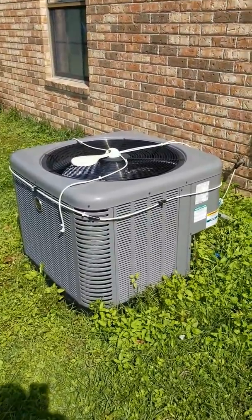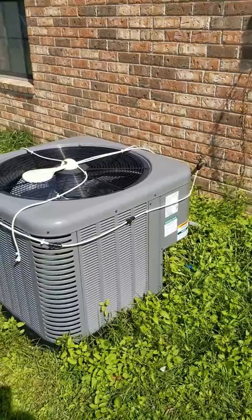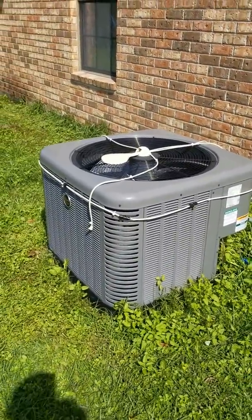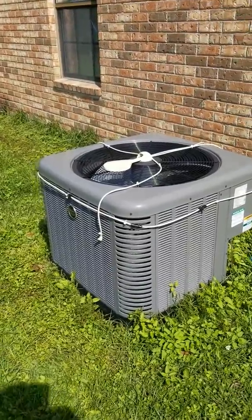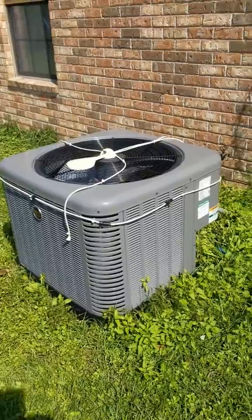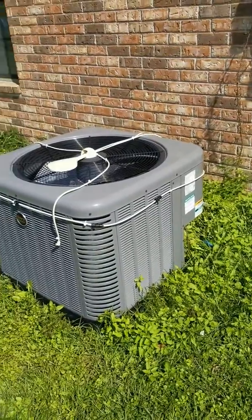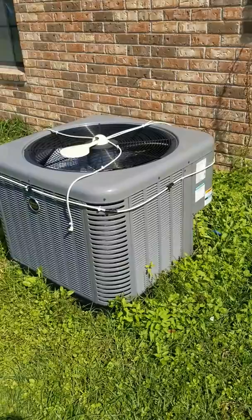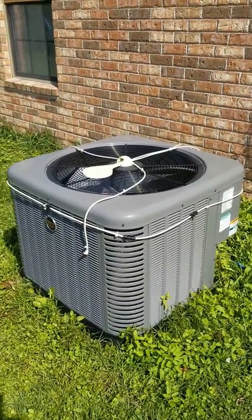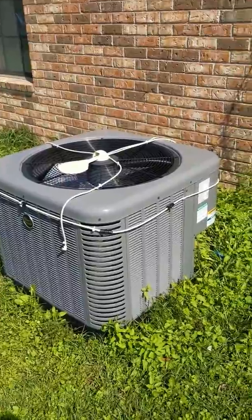I had a three-ton Rudd put in. This summer here in lower Alabama, where the humidity is always 90-plus, it wasn't able to cool the house nearly as well. I did a lot of researching and came upon this device you see here on top.